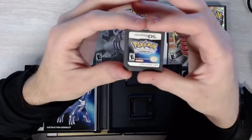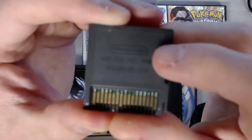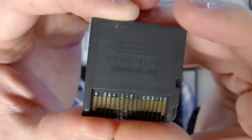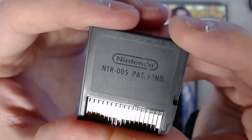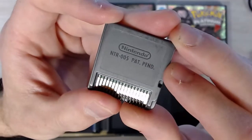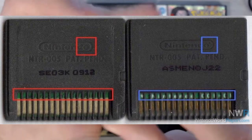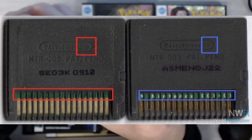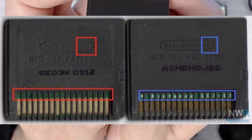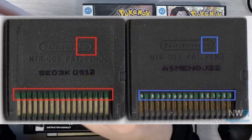Something else to look for on legit games: if you flip the cart over to the back, you'll see the Nintendo logo with a little tiny trademark symbol at the top. It's very slightly indented. Counterfeit cards either won't have that trademark, or the Nintendo logo font is more bold and pronounced — not the same. Some don't even have that little trademark dot. Also, a lot of counterfeit cards do not have numbers across the bottom on the teeth of the card — it's just solid black straight across.